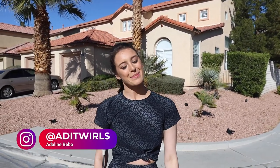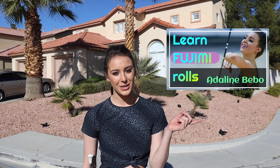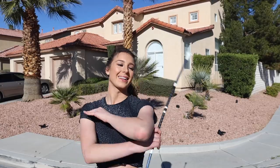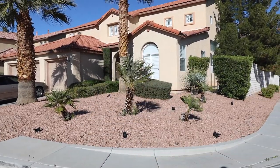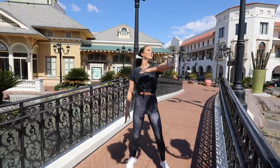Hey everyone, it's Adalyn Bebo, and I'm excited to bring you my second installment to my roll series. This week we're talking about elbow pops. If you haven't seen my five universal rules of rolling, be sure to check out last week's video on Fuji me rolls. With that, let's get popping.